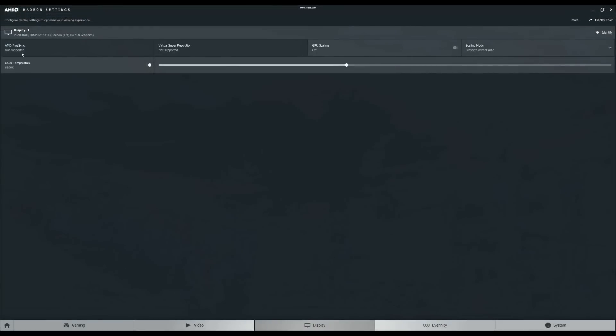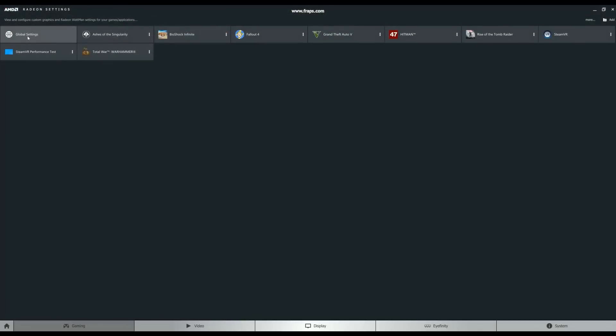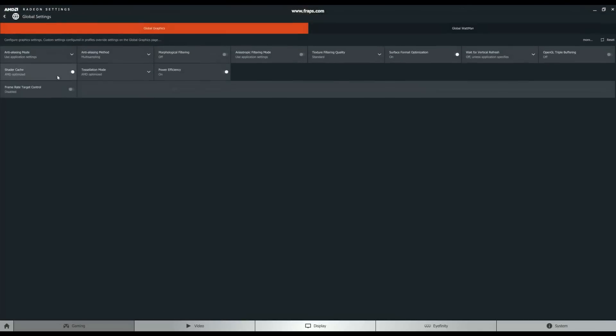Within the Radeon software there are also controls for AMD FreeSync. If you have a compatible monitor you can make it match the refresh rate of the output in your card. Also in the software is frame rate target control, where you can set the FPS to your desired level. If you've got a limit on what your monitor can do, you can set it to match that, which will limit your energy consumption and be more eco-friendly.